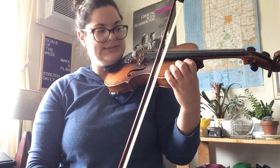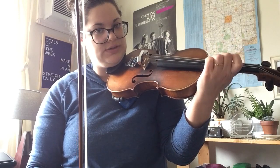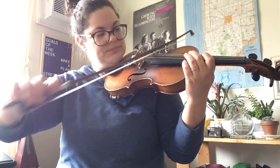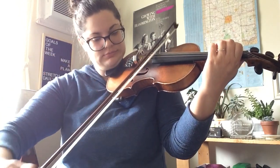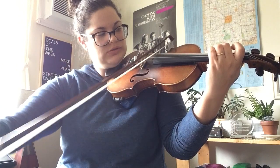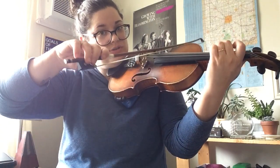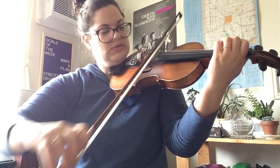Level two is this. Again, we're doing it in pairs — bottom two strings, middle two, top two. Finger one, finger two, finger three, finger two, finger one, open.